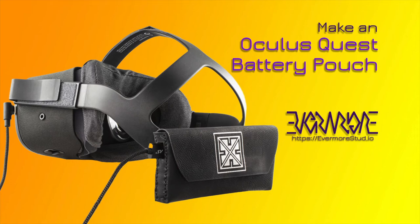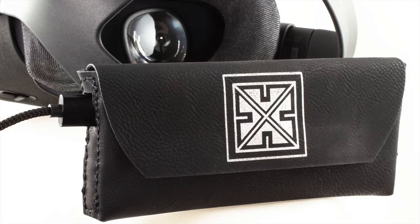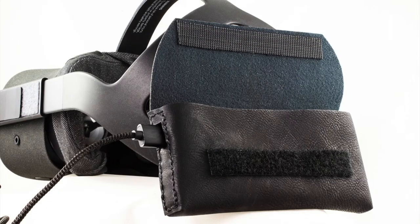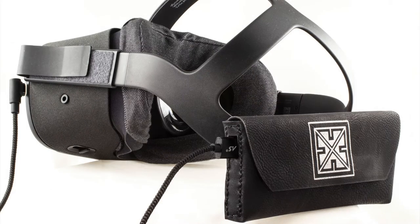I'm Andrew with Evermore Studio, and today I am making a battery ballast pouch for the Oculus Quest. One of the issues a lot of people have had with the Quest is that it is a bit front-heavy. If you are using your VR headset for very active games, especially exercise games, it can slip forward during play and really mess you up. There are a number of commercial solutions for this, but I figured I could make something that would work pretty easily. By using a rechargeable battery pack for the ballast, I also have a source of extended power to keep playing longer than the internal battery will support.